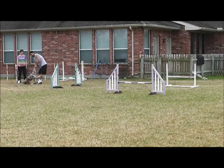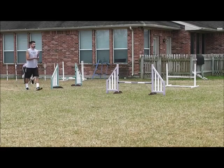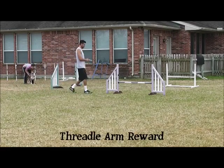For this session we're working on Threadle handling — that happens to be what we're working on. I've got an assistant here, Sarah, and she's going to hold the dog because I don't want to use start line stays when I'm introducing this new skill.